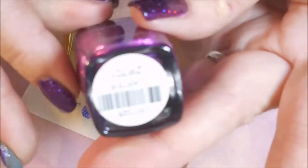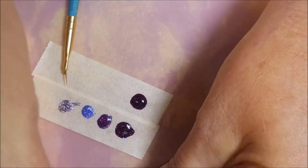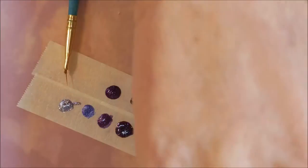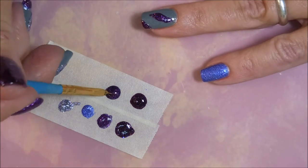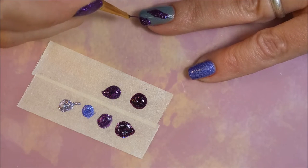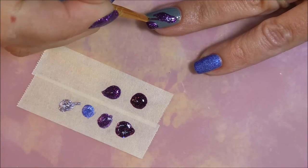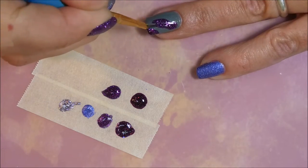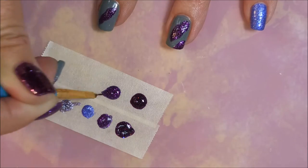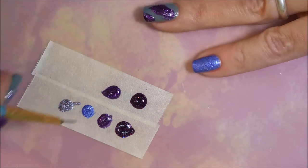I'm rinsing my brush off in some acetone and wiping it clean. Now we're going to jump on into using the Carter. Originally I planned on leaving these textured but I have issues with textured polishes sometimes, so I just went ahead and I'm going to end up top coating these. I really did want that chunky look but, you know, got to wash my hair tonight — the struggle is real people. I just decided to go ahead and smooth them out a little bit. I'm just going around the outside of that first blob with the lighter shade, with the Carter.